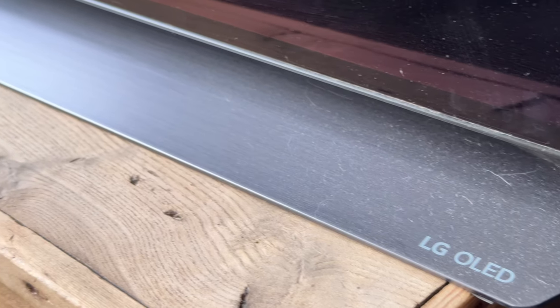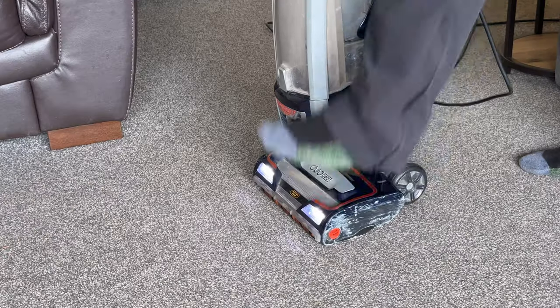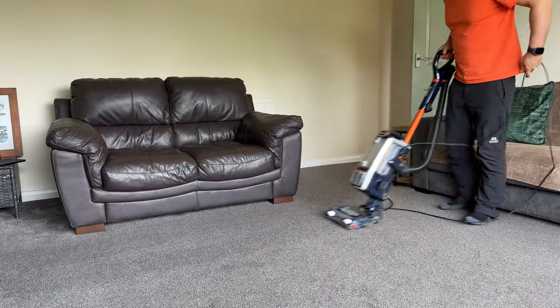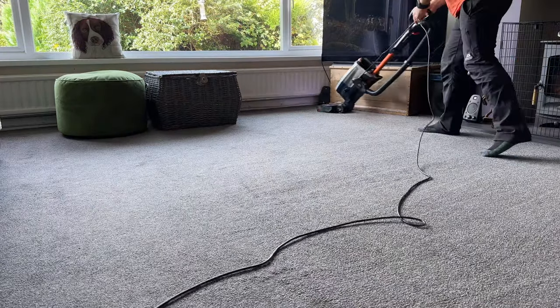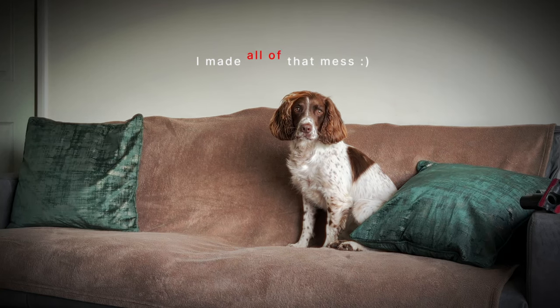The carpet, fireplace and TV were covered in dog hairs. The Shark Troopet made short work of removing all the hairs. This is what two weeks of Springer hair looks like.